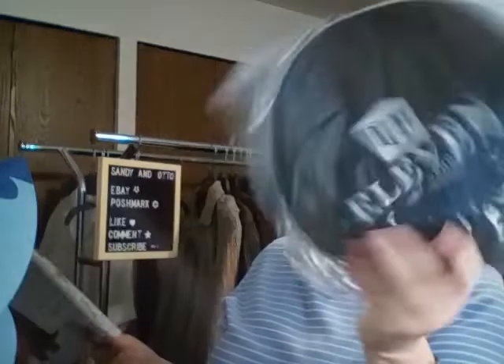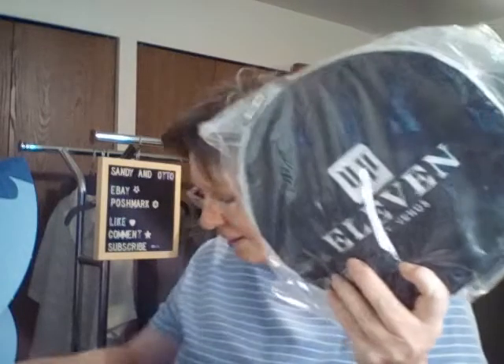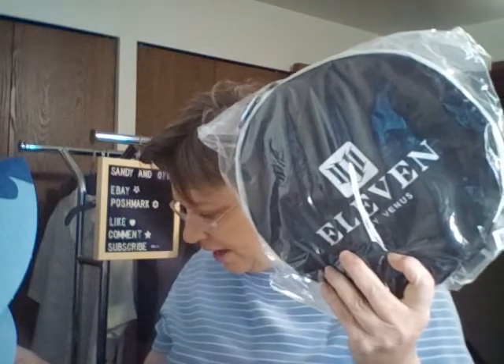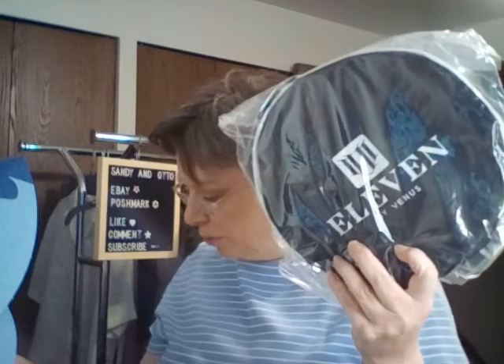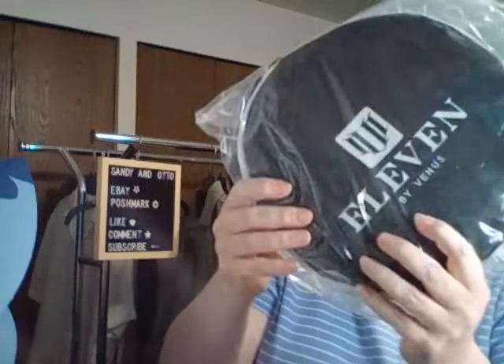Next is Eleven by Venus — Venus Williams' foldable gym bag. The foldable gym bag can hold all of your workout essentials and more. This is a $15 value — very nice.